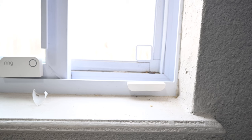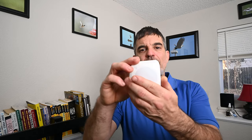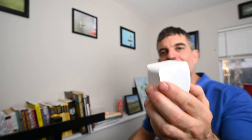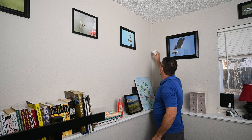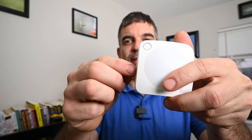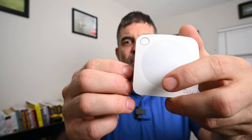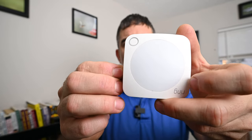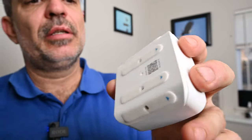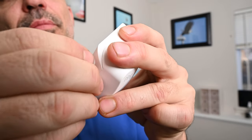We've got our keypad, home base, and a contact sensor set up. I've got several more contact sensors to install, then we'll set up the motion sensor. To install the motion detector, there are four sticky spots on it because Ring recommends putting these in a corner of a room, about six to eight feet off the ground — which is what I'm going to do. Just like the contact sensors, the battery tab has to be pulled out to power the device and activate the motion sensor. This one pulls out pretty easily. Then peel back the plastic covering the adhesive on the corners, since I'm putting it up on a wall corner.